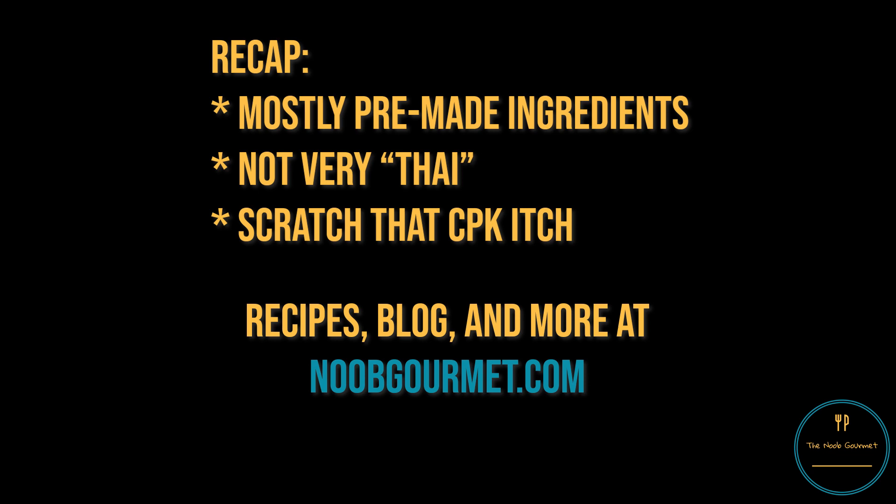Make this if you want a basic salad and miss the experience of eating at a CPK. Or don't, and make something else — I don't really care. And so ends my first foray into cooking a salad that comes out of three bags. I hope you learned something, because I don't think I did. Thanks for watching, and I'll see you next time.